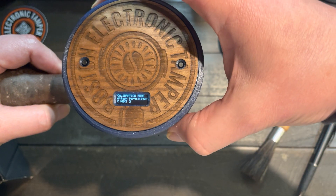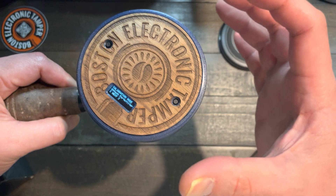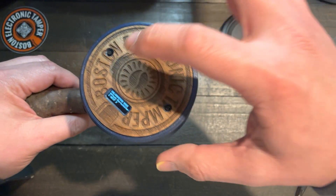And then now, twist it and lock it in the attachment position. So now it is locked — and press it.